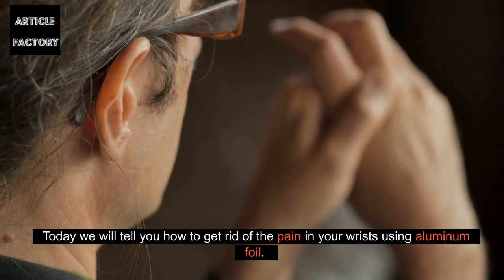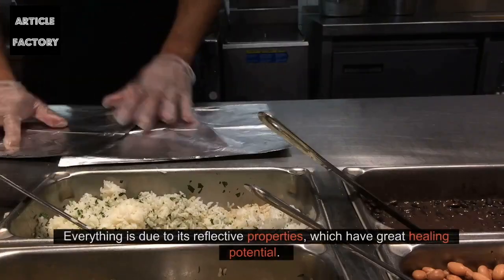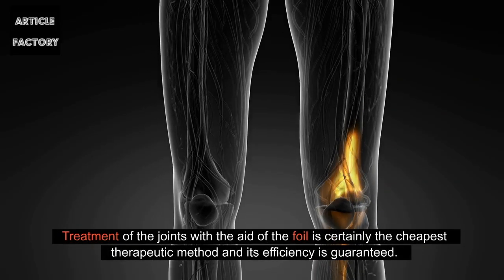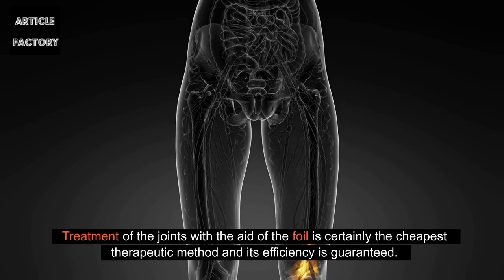Today we will tell you how to get rid of the pain in your wrists using aluminum foil. Everything is due to its reflective properties, which have great healing potential. Treatment of the joints with the aid of the foil is certainly the cheapest therapeutic method, and its efficiency is guaranteed.